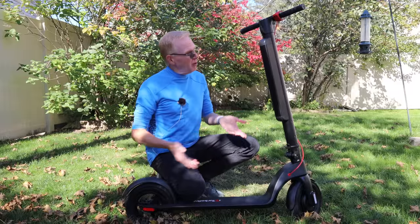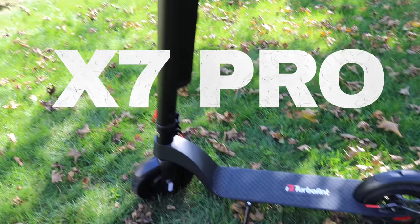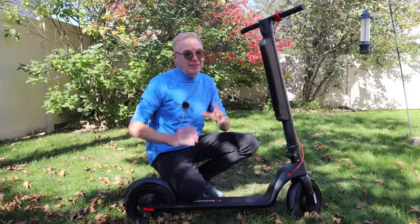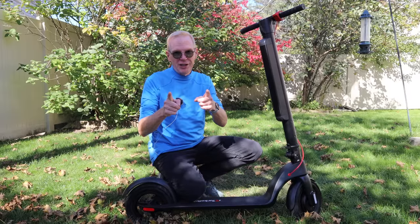Hey everyone, welcome to my channel. Well, check this out. This is the Turbo Ant X7 Pro. It is one of the most popular electric scooters money can buy — they sell a ton of these — and right now it's on sale, so you might want to check this out.